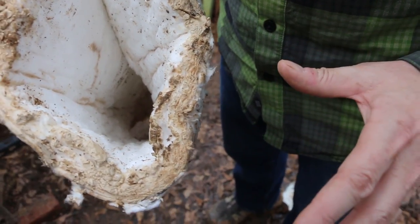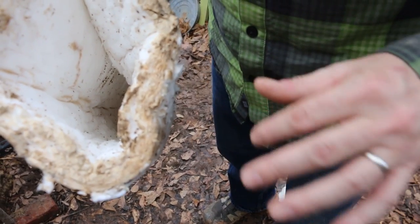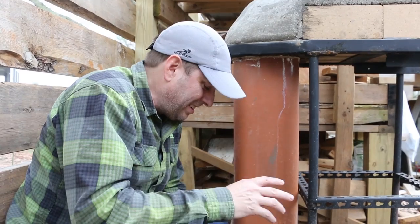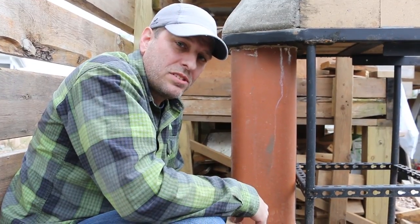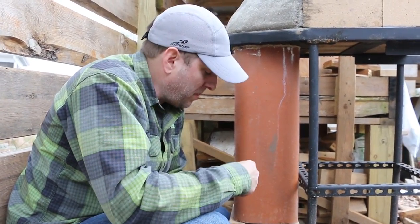Once the stove dries out, cures, and gets heated up a little bit, I'll give it a good cleaning back there to make sure there are no remnants left. I'm happy that the mineral wool is out. Thanks again to all of you for the great comments that led me in that direction to remove it.